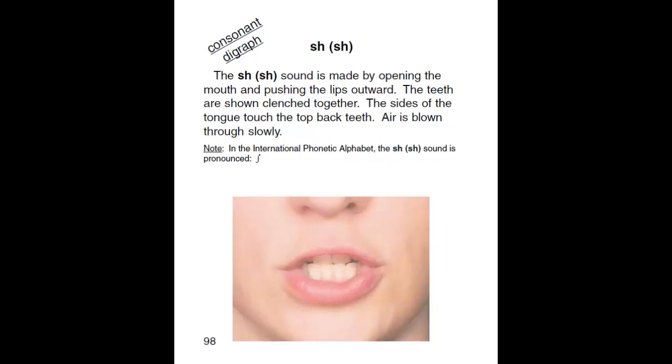SH. The SH sound is made by opening the mouth and pushing the lips outward. The teeth are shown clenched together. The sides of the tongue touch the top back teeth. Air is blown through slowly.